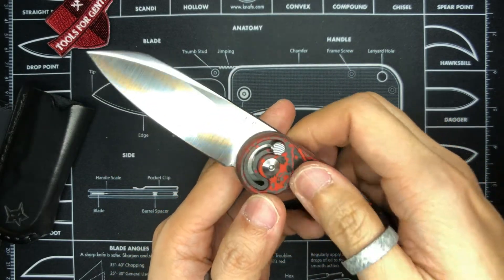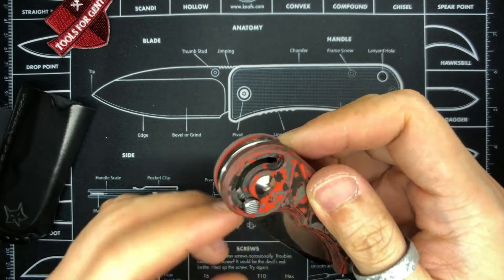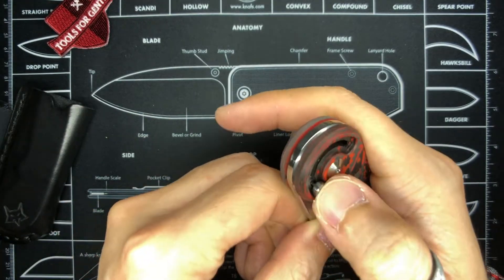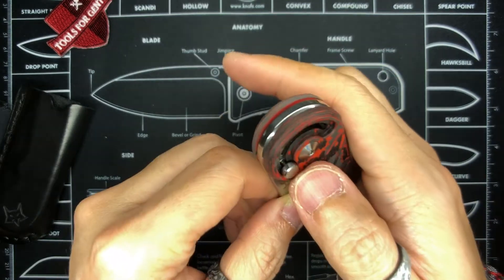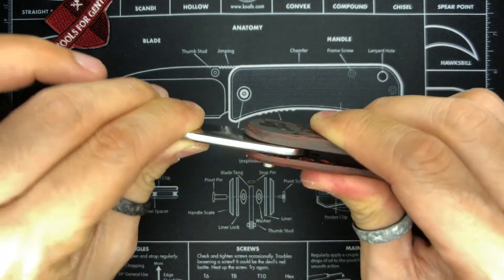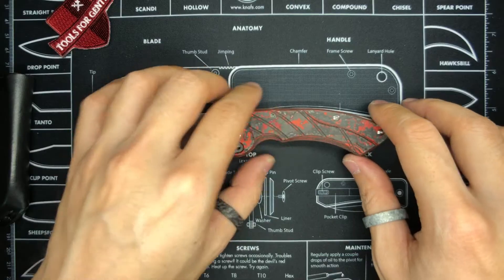If you don't depress the button, you'll feel resistance all the way throughout. You can actually see there are some scratches in the track area — that's expected because there is some kind of spring mechanism in there. This really does remind me of a button lock in terms of the button style, but it is really unique. There is no blade play, and the centering — oh my goodness — is so good.